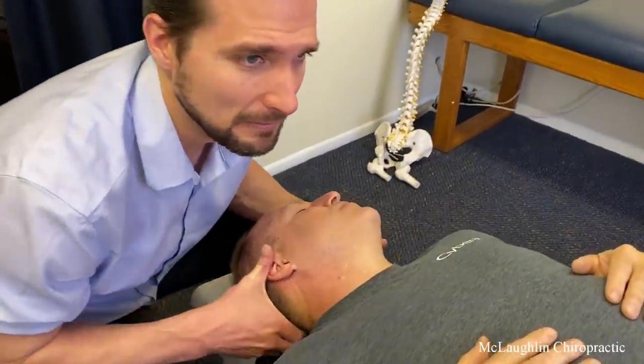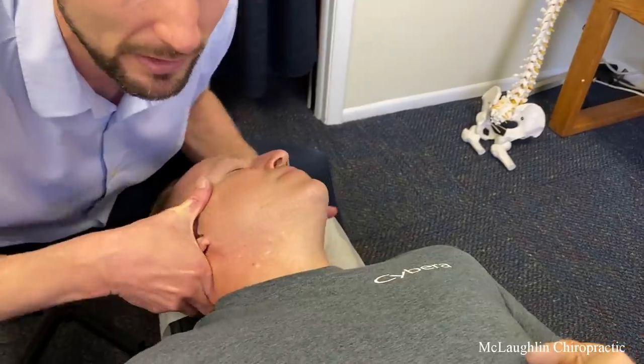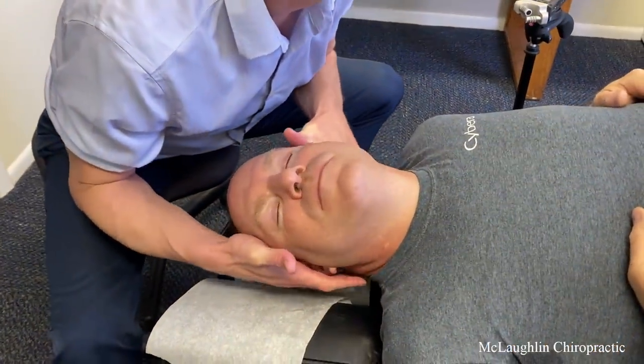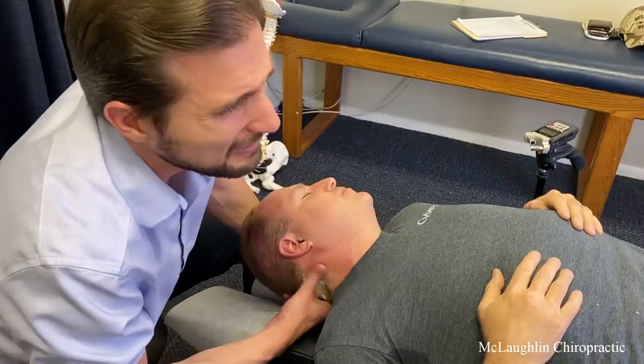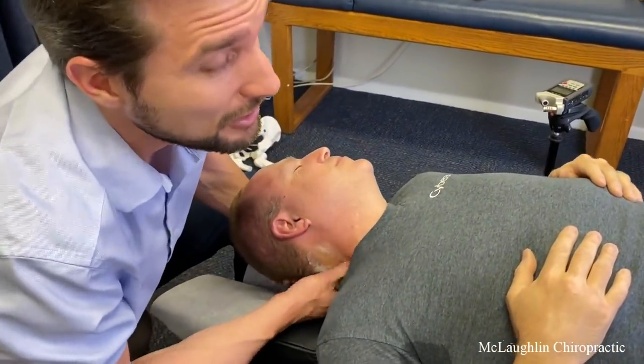I got your head. Here we go. Real easy. Let it go. It's okay. Breathe. Let it go. Chin up. We got work to do. It's okay — it's just glued up here. People on YouTube are going to go, he's beating that poor guy up.